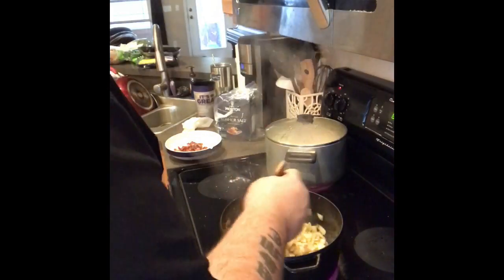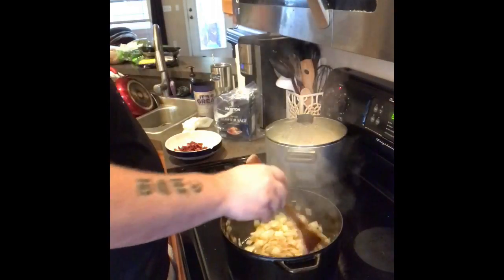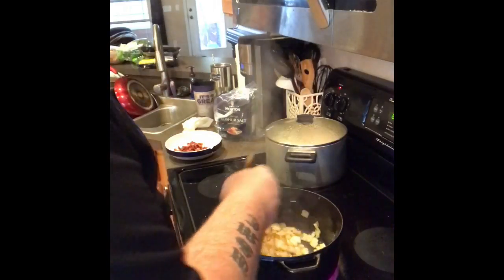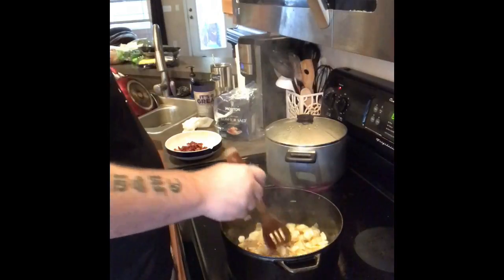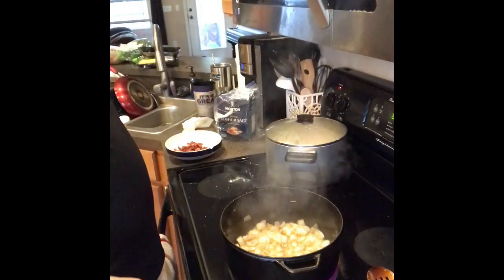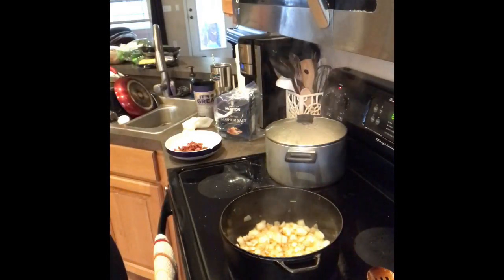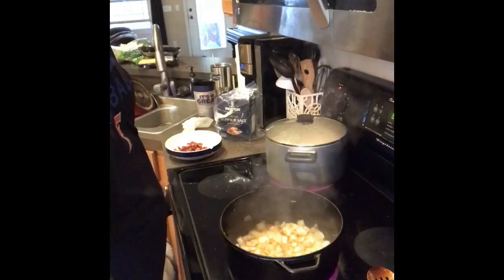Let me just get this stirred up. Give it about three minutes or so and they're going to caramelize themselves. Then we're going to add the ground beef. Then we'll add the carrots and the peas. If you don't like peas, I would say try them first. They get cooked very well — they get mushy, so they don't really pop in your mouth. You can also use green beans.